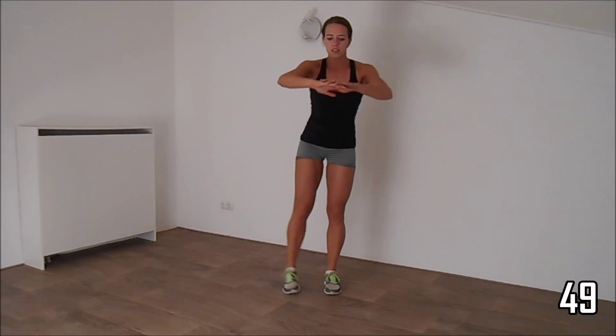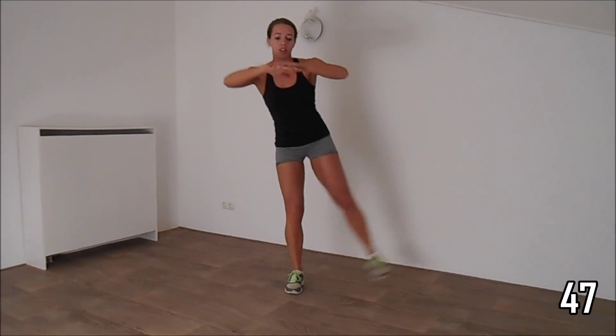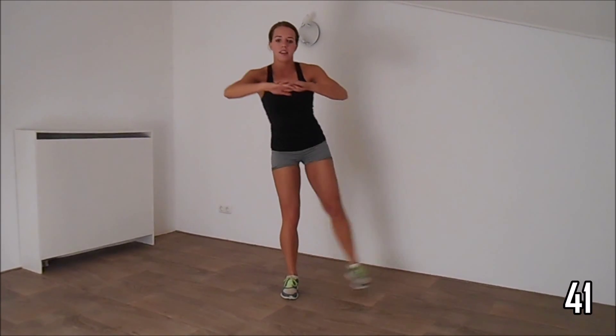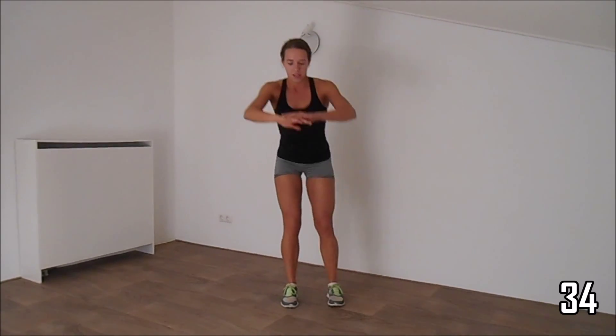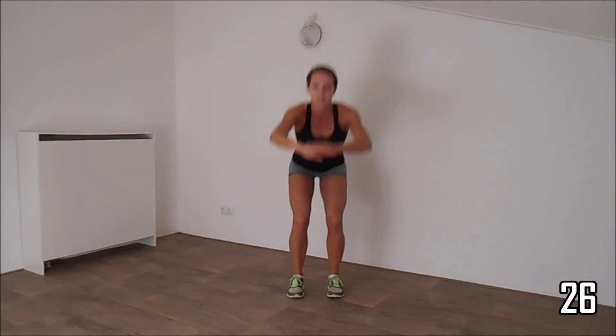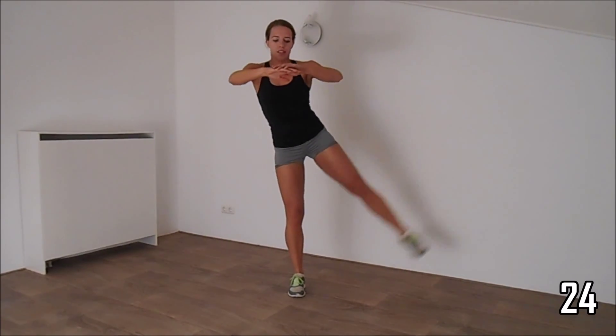Make sure with the squat, your knees are not behind your toes and not over your toes. Lift your leg as high as you can. Bring your butt down as low as you can, and keep your balance by squeezing your hips.